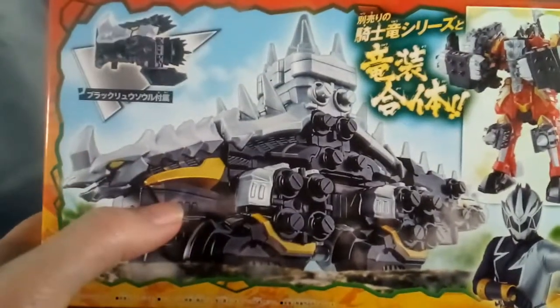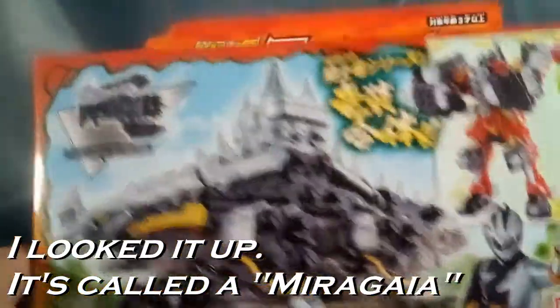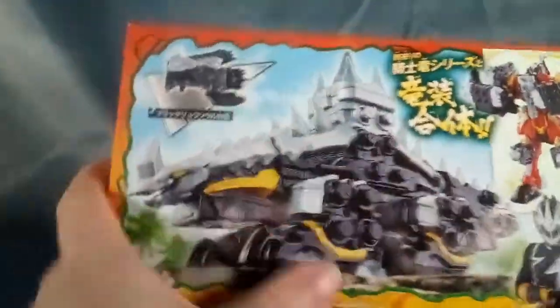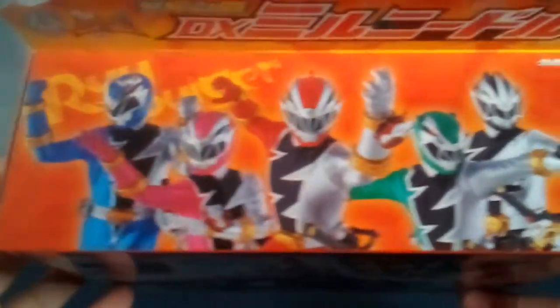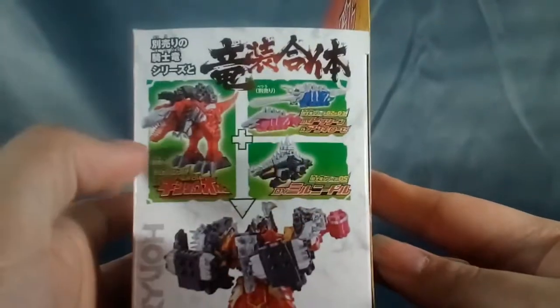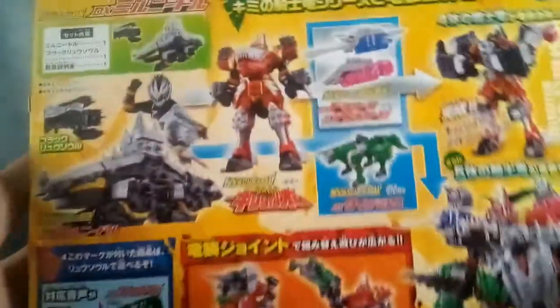I can't really peg what kind of dinosaur he is — I've heard Stegosaurus but I just don't know. I really should look these things up before the video. On the front there's Ryu Soul Black, Kishiryu Mirror Needle, the Ryu Soul, and up top all five of our Ryu Soldiers. On the side it shows the Ryu Soul opens, and on the other side instructions to combine these pieces to make Kishiryu Mirror Needle.